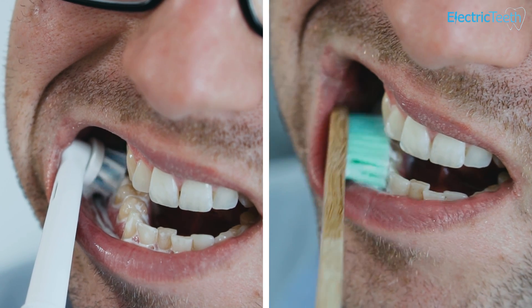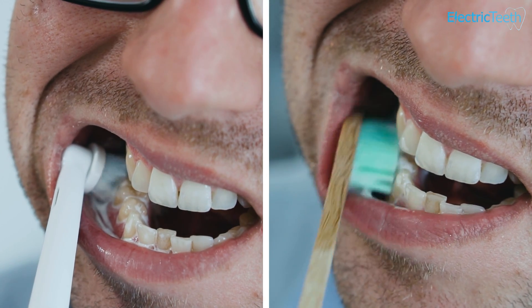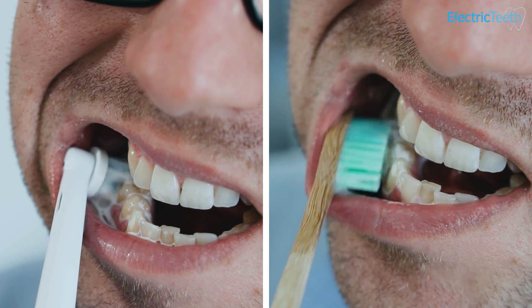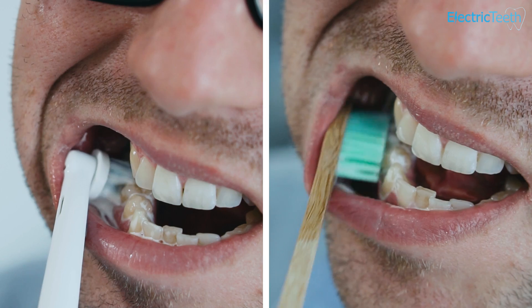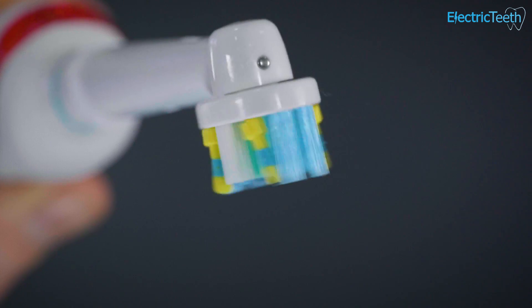As I stated at the top of this video, an electric toothbrush can remove more plaque and it has been clinically proven. I should state that when we say it is removing more plaque, this is in comparison to use of a manual toothbrush. A manual toothbrush, if used correctly, is perfectly adequate for brushing your teeth, but there are benefits to using an electric toothbrush, and studies have confirmed that an electric toothbrush can remove more plaque than a manual brush.